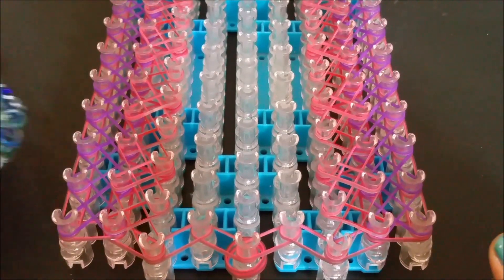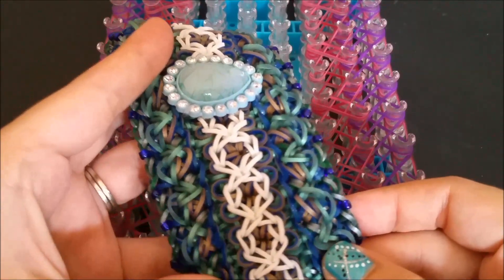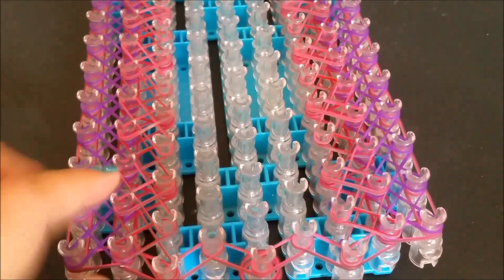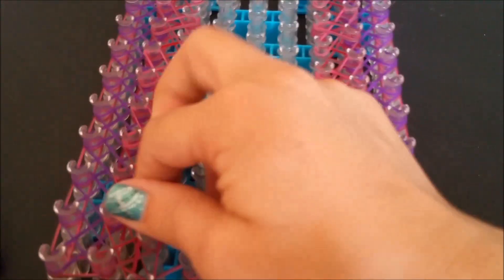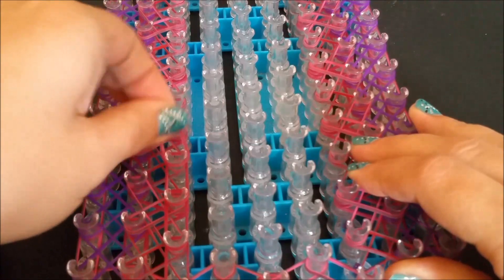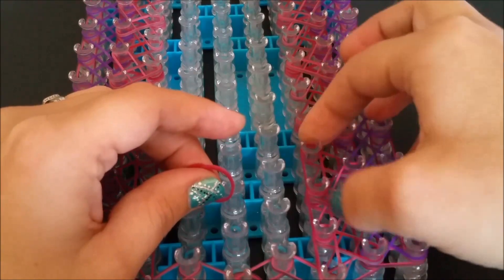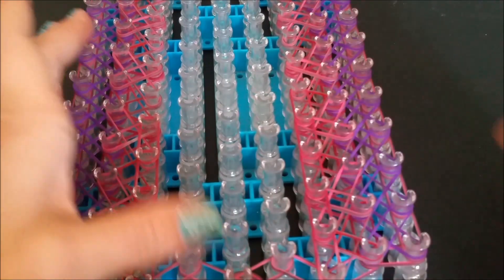We're ready for our next band placement step. In this rendition it is the liberty blue going up right there, and we're going to be working with the third and the seventh pin bar. What we're going to do is simply make a straight line or chain going all the way up the third and all the way up the seventh — just a single chain. I do recommend pushing them down because we're going to be adding more bands on top. This is a rather band-heavy bracelet.